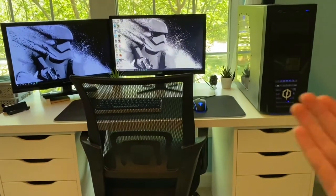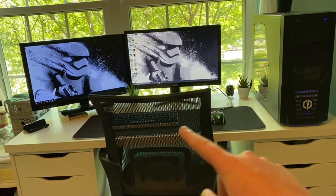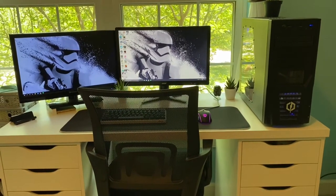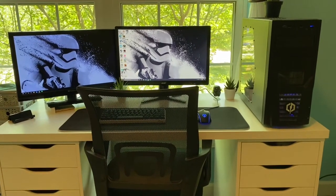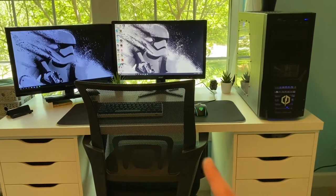Hey, so I'm gonna do a setup tour. Some of the things people in the sub asked about — mostly just the keyboard. That's temporary; I will be getting a different keyboard. It's basically the same thing, but 65% instead of 60%, so that will be different very soon, but that's the only thing that's gonna change.